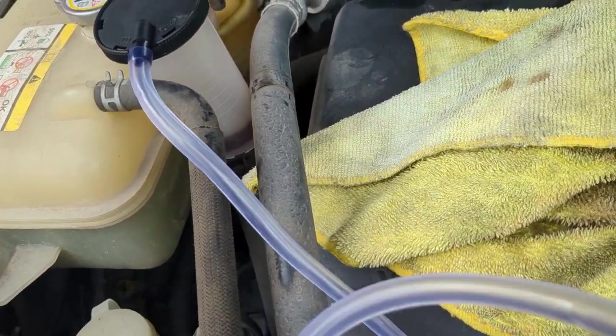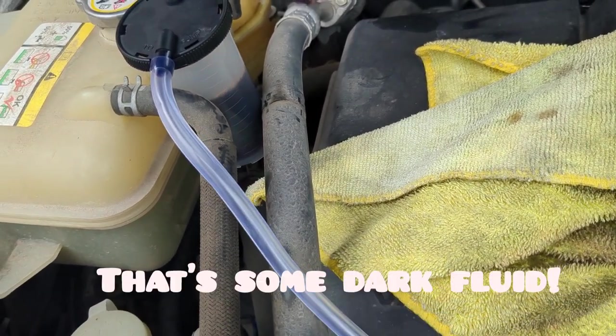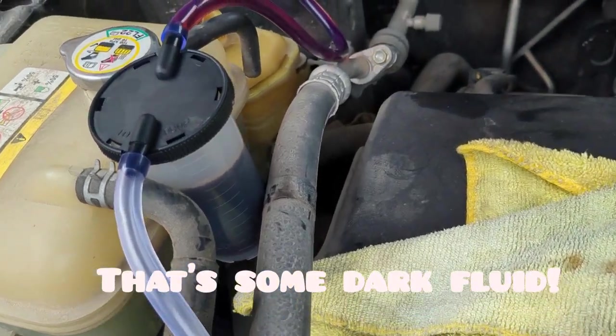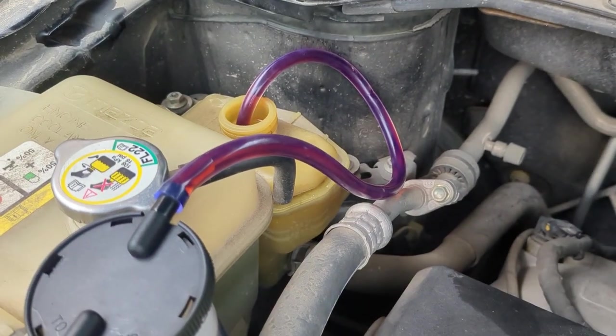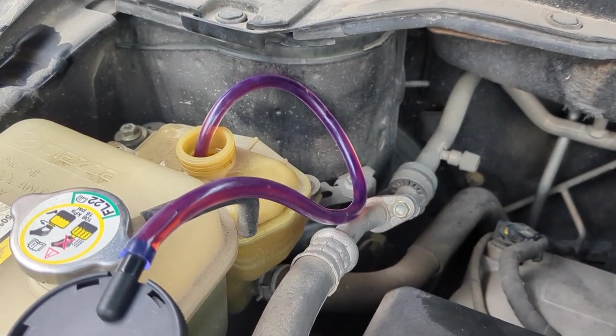I'm pumping out 100 milliliters at a time. You can see that stuff is pretty dark — it should be cherry red. On this car we're going to use Mercon 5.